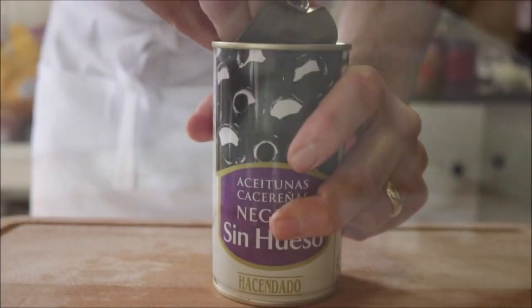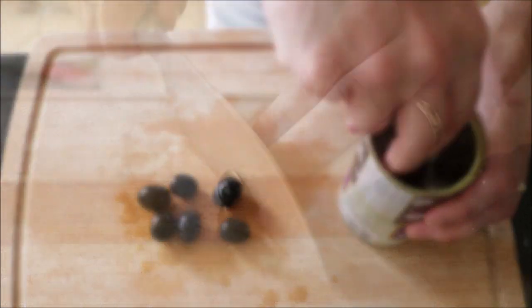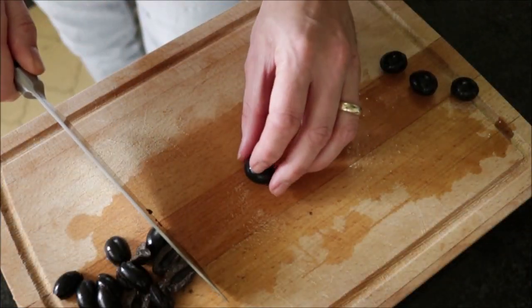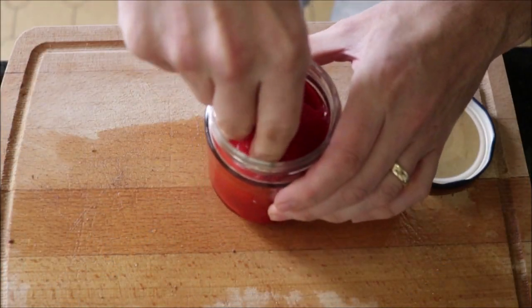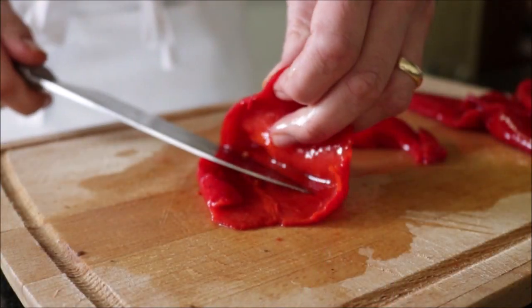Next I'm going to grab a can of black pitted Spanish olives — grab about 16 of them and cut them in half. You can use whatever type of black olives that you like. Now grab a jar of roasted red bell peppers and grab about six of them. Cut each one open and thinly slice them.